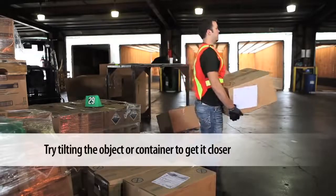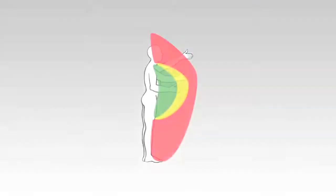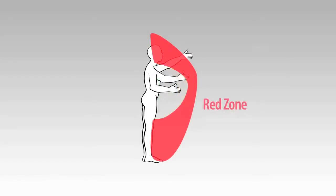Try tilting the object or container to get it closer. Loads that are further than arms length away or above shoulder height are in the red zone and have the highest risk of injury, particularly to the back and shoulders. Manually lifting in the red zones will be covered in the lifting from ground level and lifting above shoulder height videos.